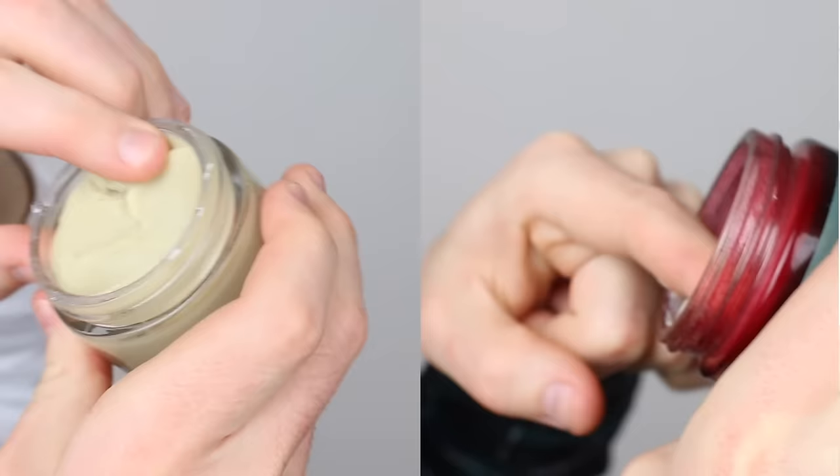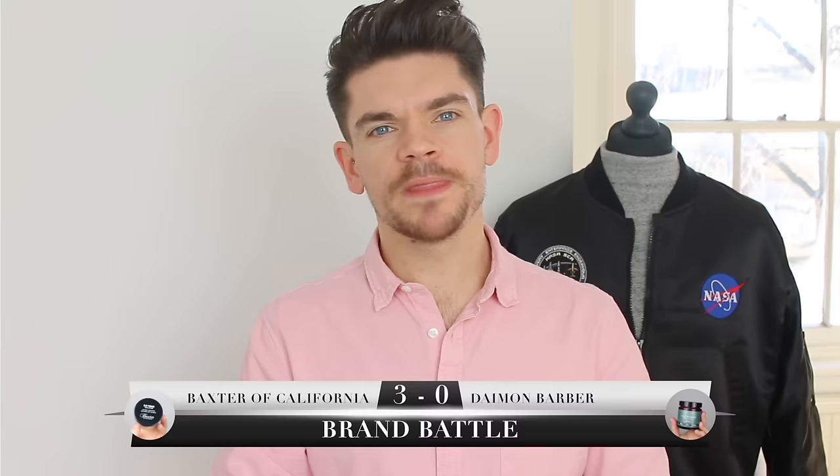The products may look similar but are very different in consistency. The Baxter of California one is slightly harder to the touch and more waxy, but it warms up very quickly — surprisingly quickly. The Damon Barber one, although soft, is more dry to the touch and actually harder to warm up. The point for consistency goes to Baxter of California.